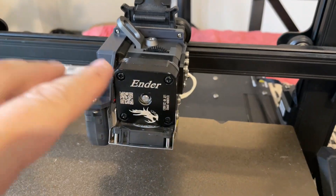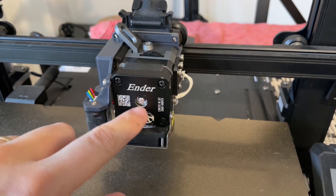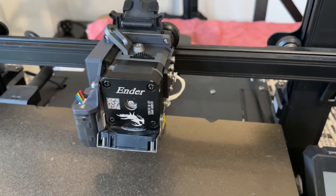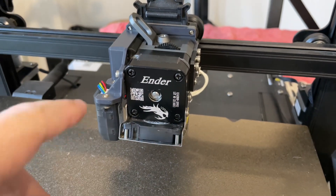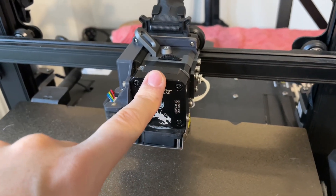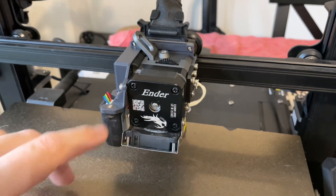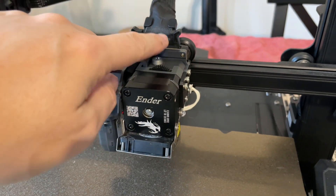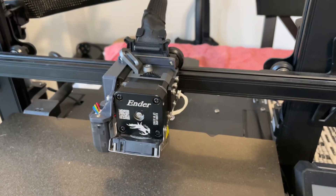Welcome back. My Sprite Pro extruder stopped extruding a few days ago, and today I'm going to show you how I'm diagnosing where the problem lies. I've already replaced the extruder motor itself — unfortunately on this model these aren't the same as the other stepper motors. I bought a new one and both are not working, so everything seems to be okay with the motor.